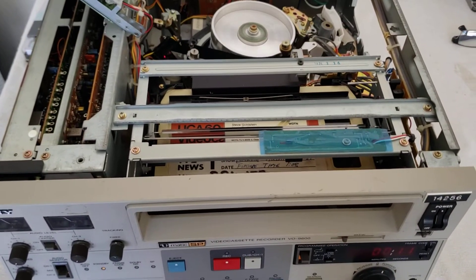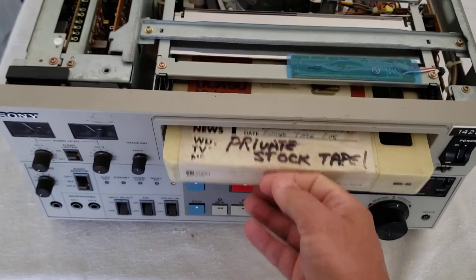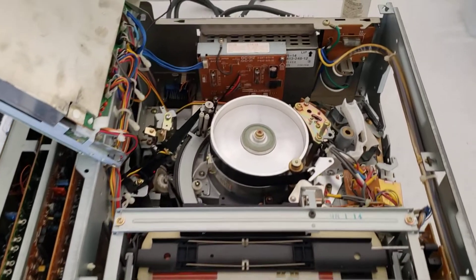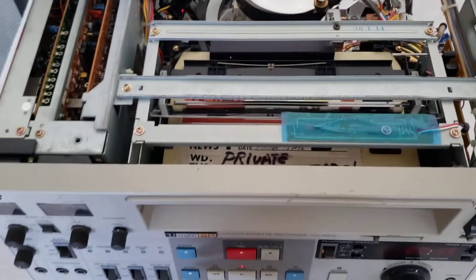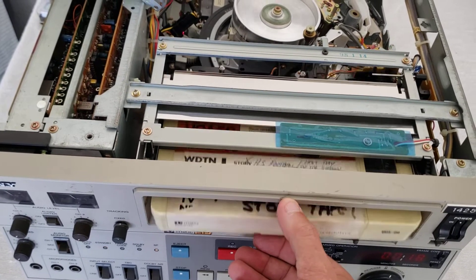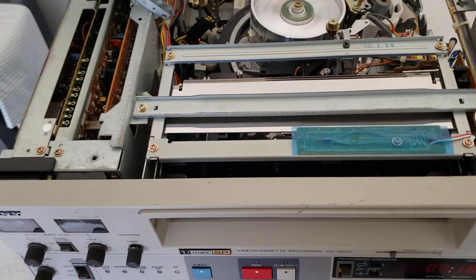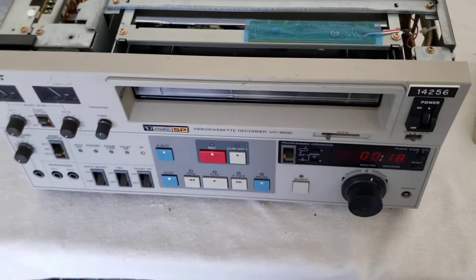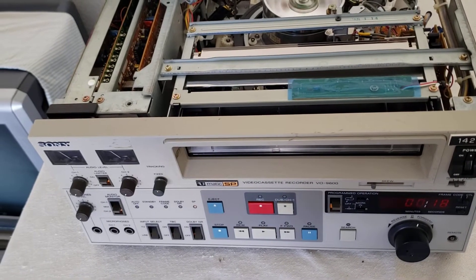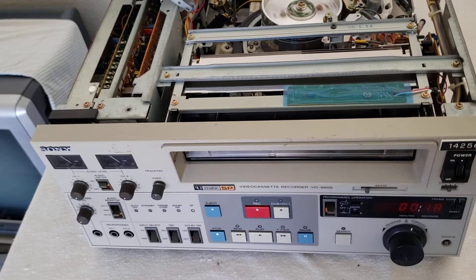Most people who have these decks find loading issues are always the biggest problem, but I get them back to the way they were factory when I work on them. If you guys need these machines serviced, send them to me — this is not a problem for me, I do this all the time. I know three-quarter machines very well. I know every model there is, I've worked on every model. The VO9600 is a very good machine. If you have a 9600 or a 7600 or any type, I'd be more than glad to work on it. Right now I'm in my downtime and I could use the work.